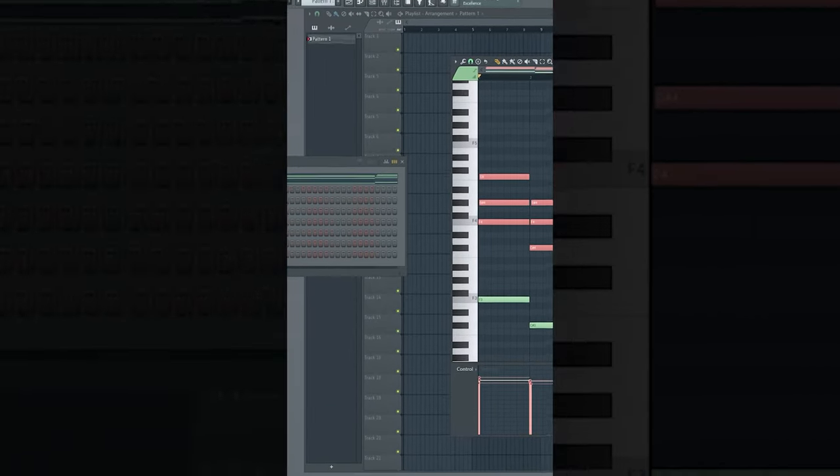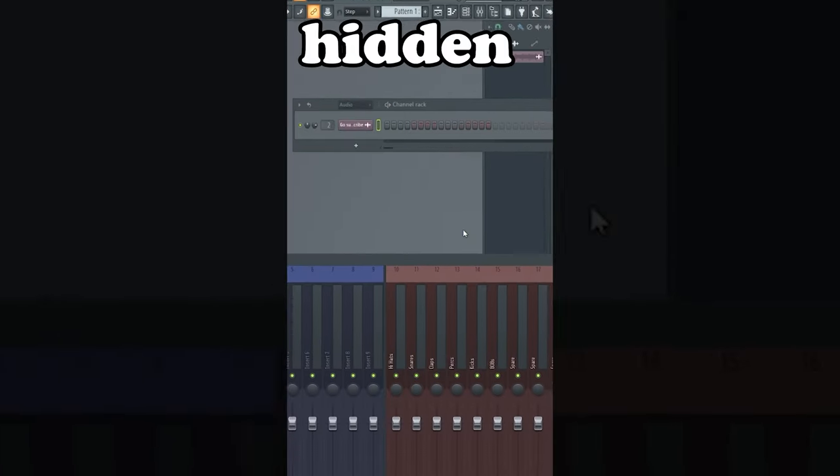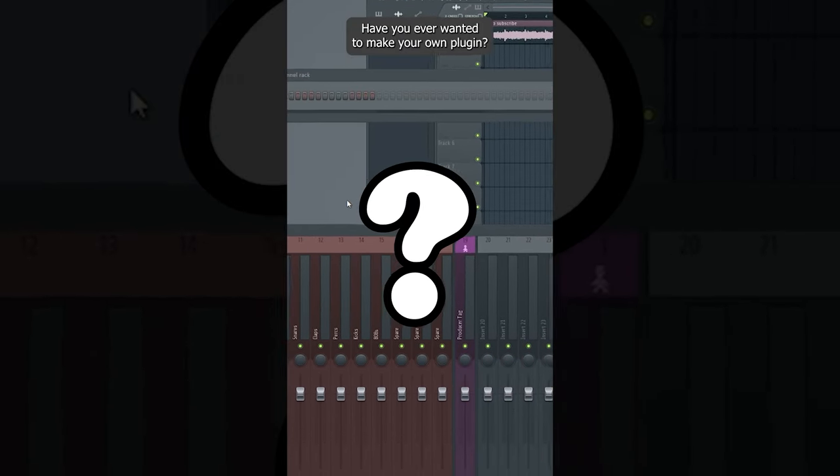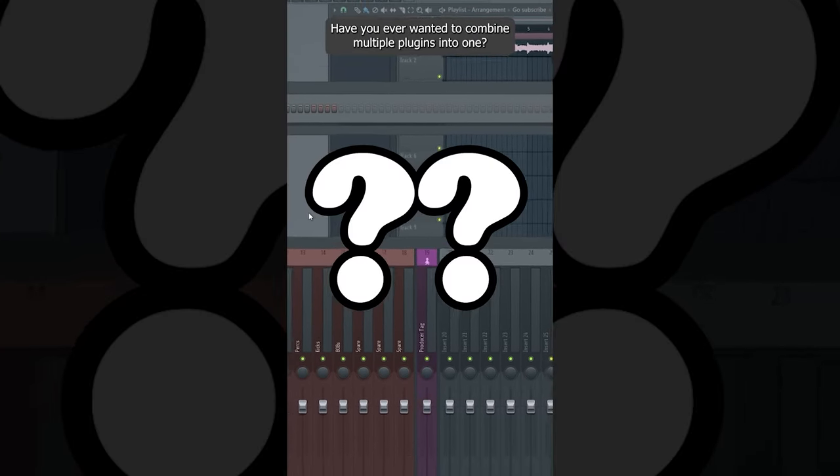Now I will show you a hidden FL Studio stock plugin that no one wants you to know about. Have you ever wanted to make your own plugin? Have you ever wanted to combine multiple plugins into one?